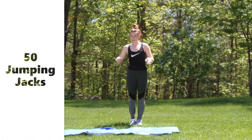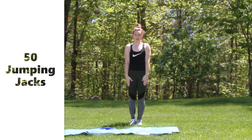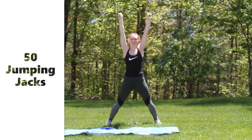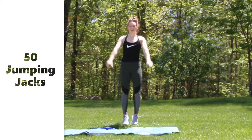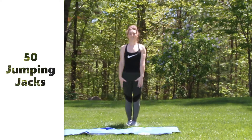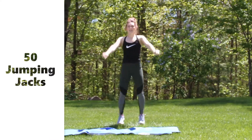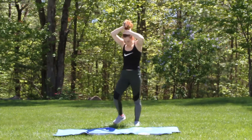To start we're going to do 50 jumping jacks. I'd like you to do these the cheer way, just because it is the cheer workout, but you can still do them normal. You're going to start in a clean position, come up with a high V each time. Keep that core nice and tight.